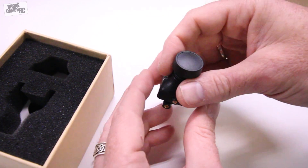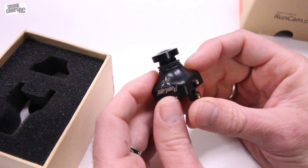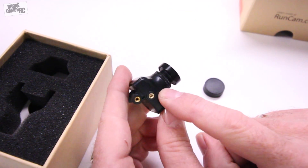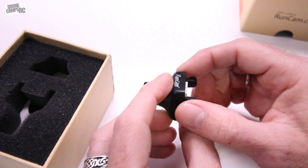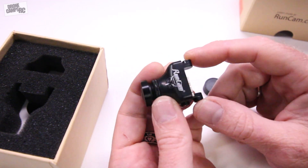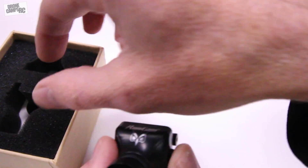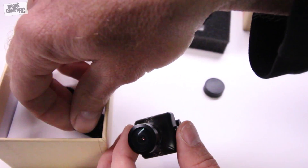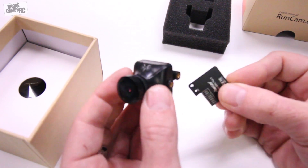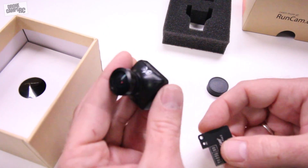This is a 150-degree field of view on this lens — it's a 2.5mm lens. This is the single mounting bracket body. On the back it has a different style back plate, and you can take this one off if you don't want to use it. For racer quads I usually take this off if I'm going to mount it to the included mount, but you have another back plate option as well. You can get this in NTSC and PAL versions, and they're available in orange and black as always with RunCam.